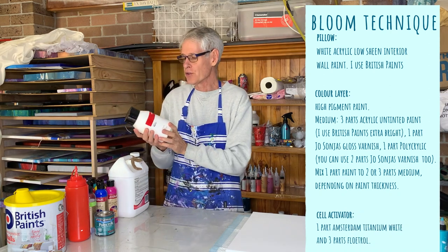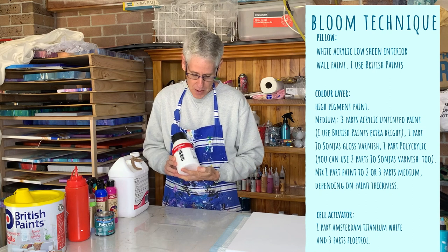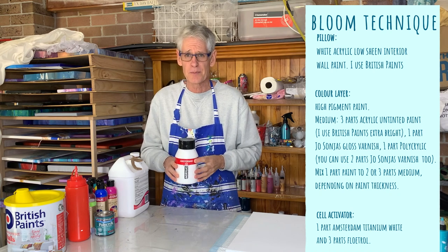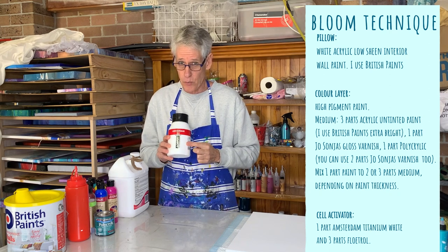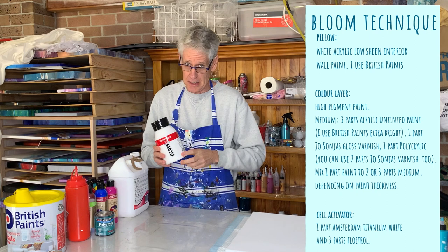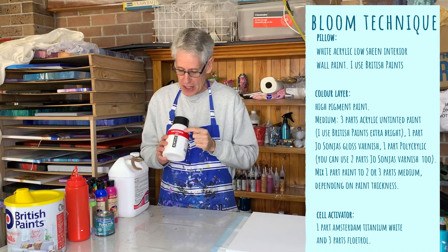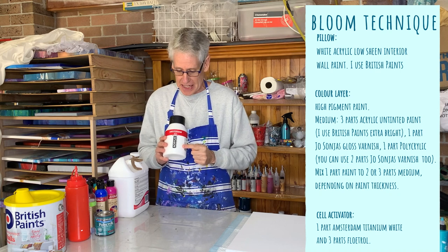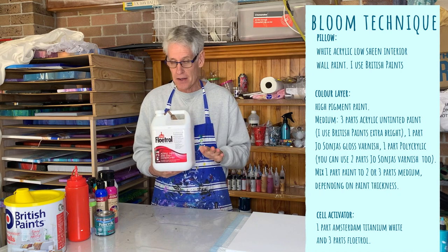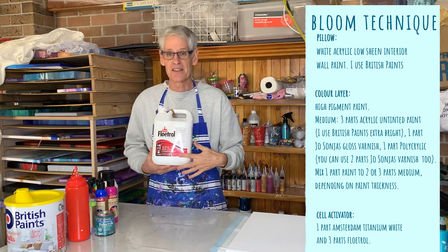To make the cell activator, you need to use Amsterdam acrylic paint - this is a titanium white. It doesn't work quite as well with other white paints; the Amsterdam titanium white acrylic works the best with this particular technique. You can get it in little tubes and you really don't use much at all. To mix up your cell activator, you need one part of the Amsterdam titanium white mixed with either two or three parts of Floetrol - you want a really, really thin mix. So the pillow is the thickest, your colors are in between, and your cell activator is the thinnest.